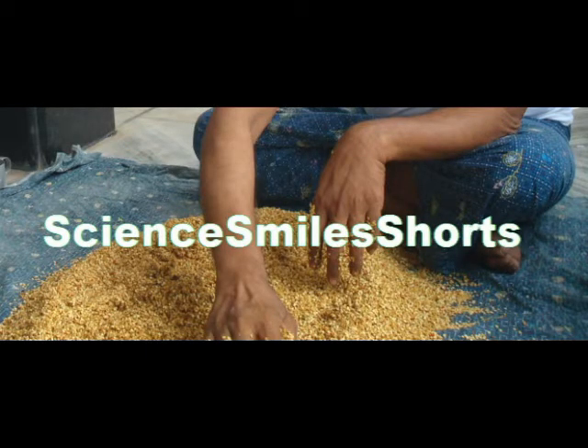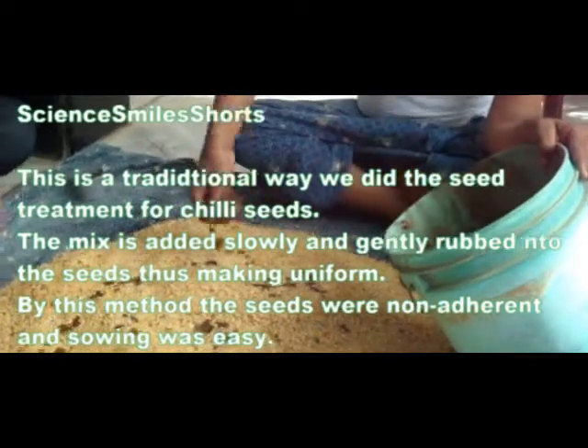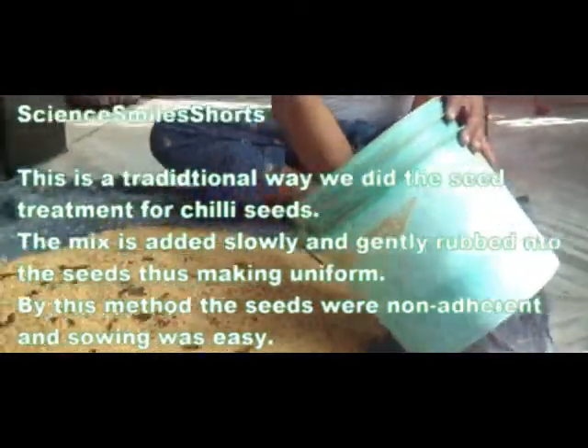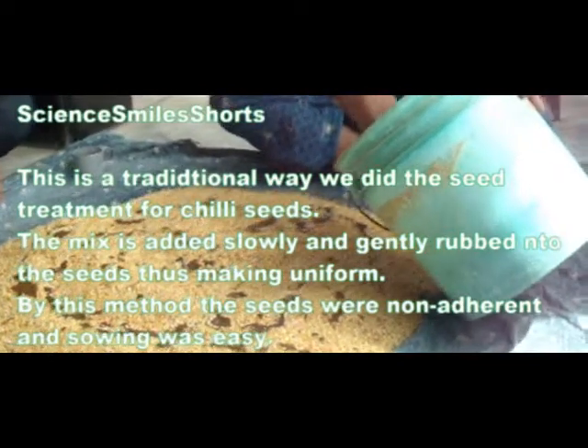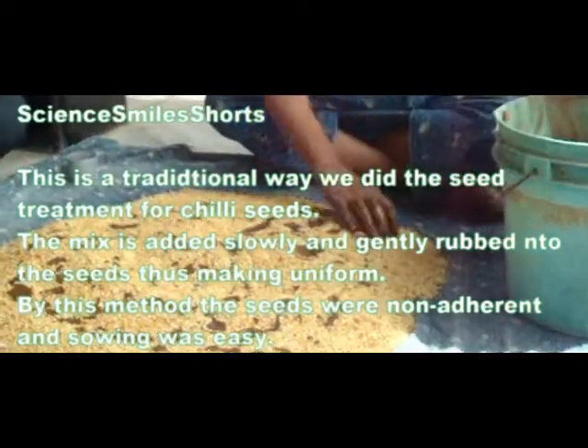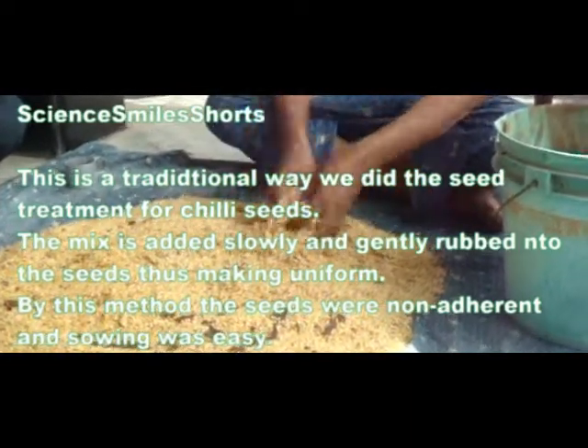The mix is added to the seeds portion by portion slowly and thoroughly mixed, and thereafter it is dried in shade for about 24 hours before sowing. This is a traditional way we did the seed treatment for chili seeds. The mix is added slowly and gently and rubbed to the seeds, making it uniform. By this method the seeds were non-adherent and could be easily dried, and sowing had been easy.